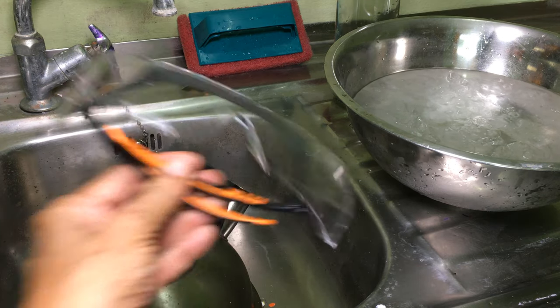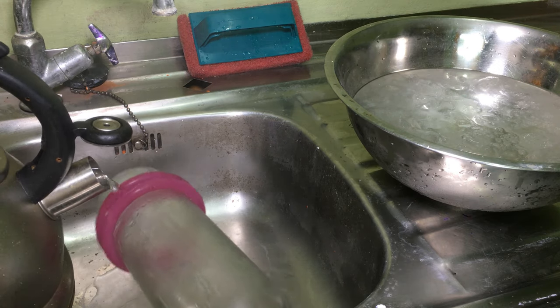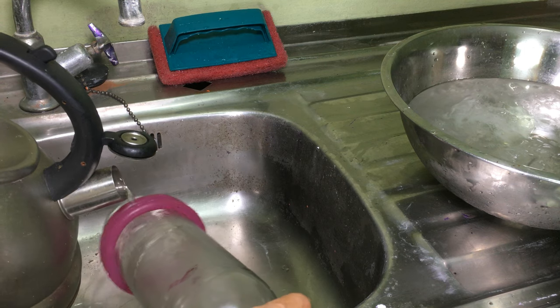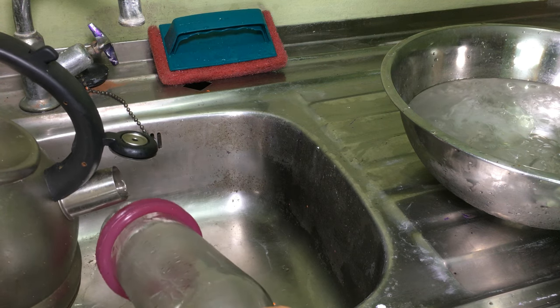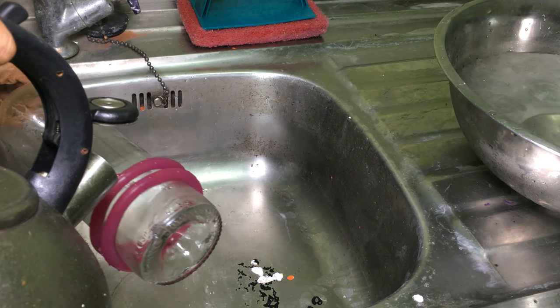Please wear eye protection when working with glass. I alternated between pouring hot water on the bottle and dipping it into ice water, and after about three pours of the hot water the bottle broke off.